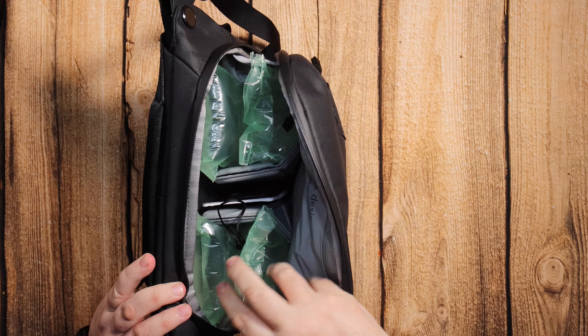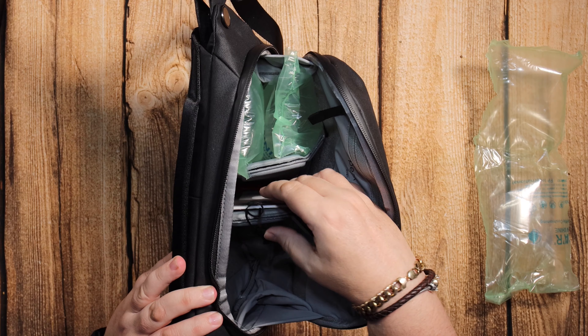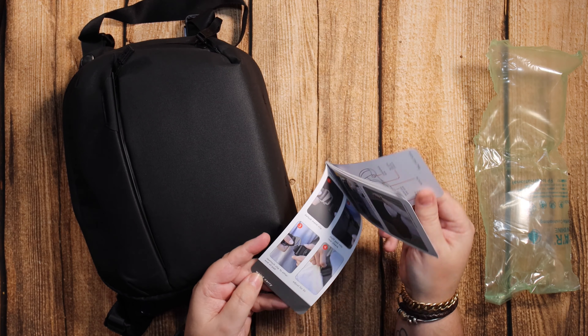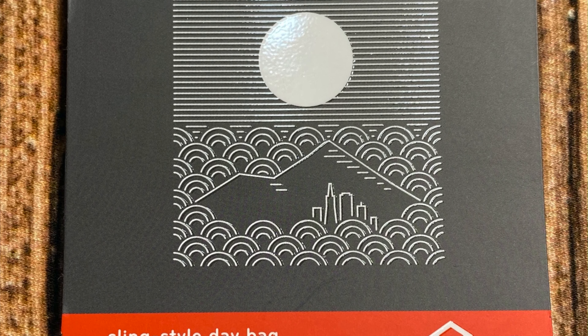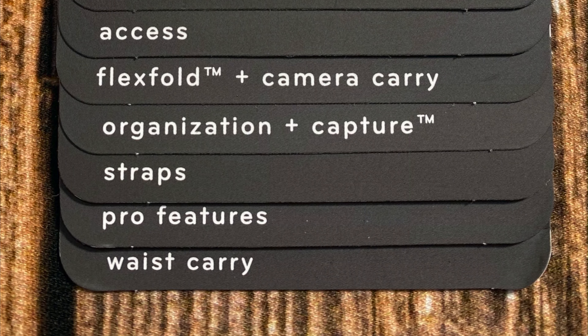Let's get rid of the packaging — the plastic airbags and things. We've got the label here, so we'll go through that quickly. It says 'Everyday Sling Six Litre' and it's got a few different things to show you. Here it is worn on the back, or you can carry it like a briefcase.